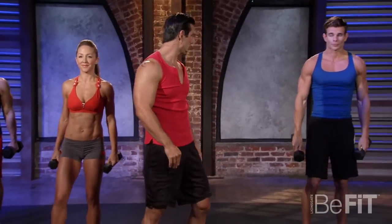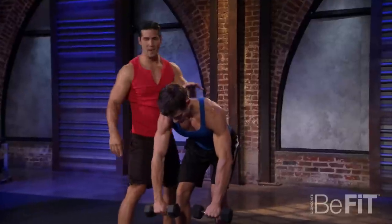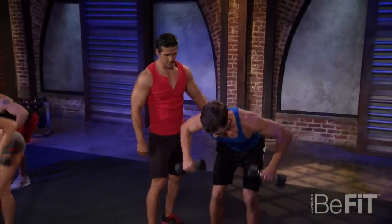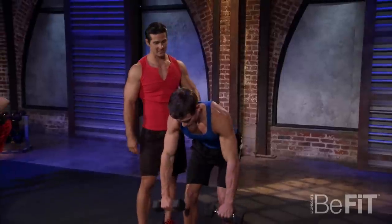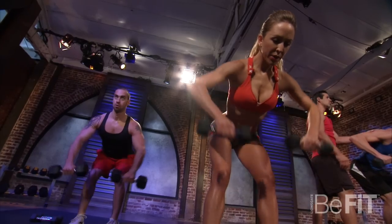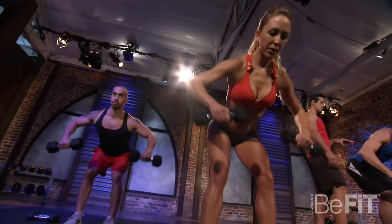Right back to the bent over rows. Keeping the back nice and flat. A little slower here — we're only going eight repetitions on this one, so nice and slow. If you need to go lighter weight, go ahead; if you need to go heavier, go heavier. Really squeezing that back — you're really working what we call your lat.